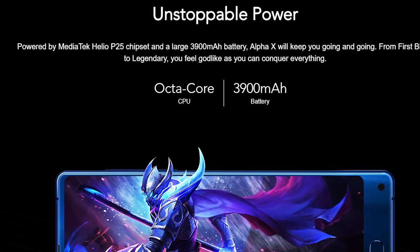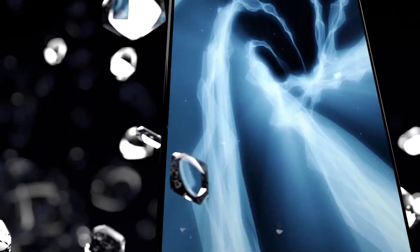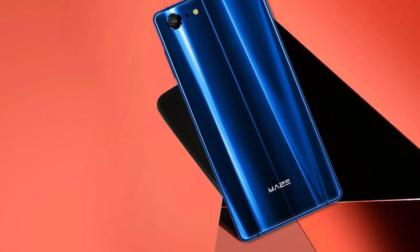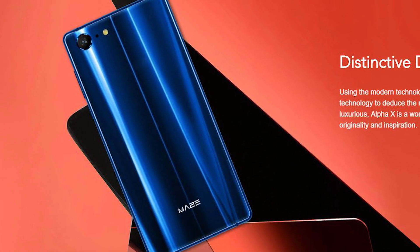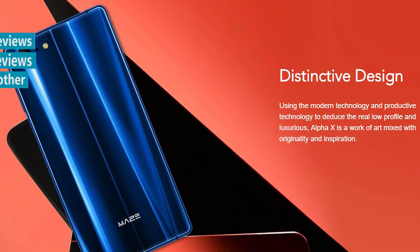The Maze Alpha X looks very interesting. It has a modern bezel-less design with a front fingerprint reader, powerful hardware, and good cameras. The first-generation Maze Alpha was a very good smartphone, and I think the new device will be even better. Thanks for watching! In the description under the video you can find a link where to buy it cheaper. Subscribe to our channel, Tech Brothers!